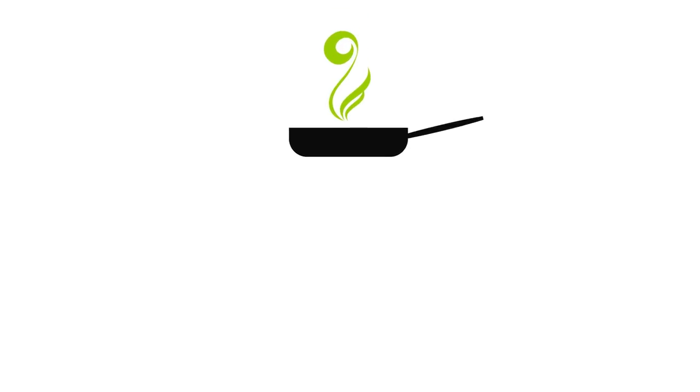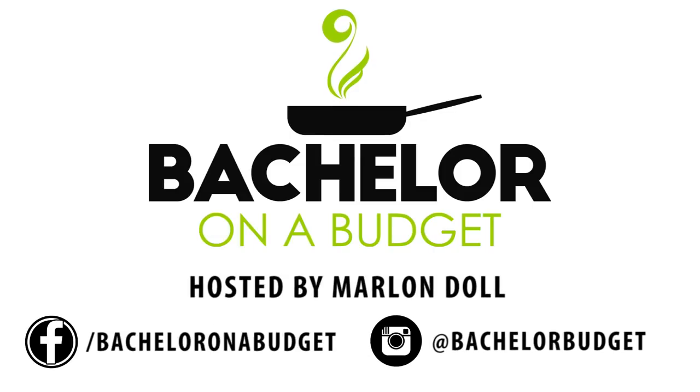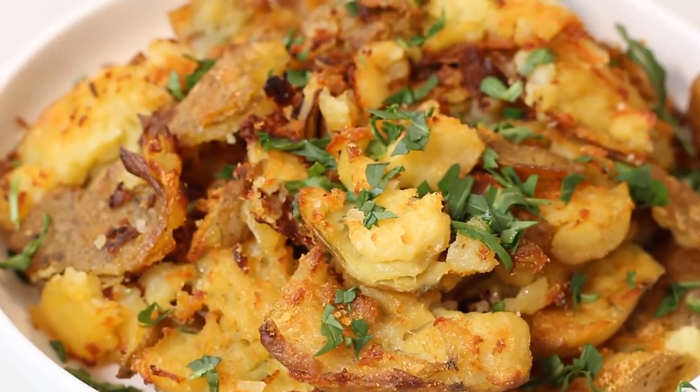These are going to be the best potatoes you ever had. These smashed potatoes are going to be crispy and delicious. All we're going to need are some potatoes, salt, olive oil, a bit of garlic, and nutritional yeast. That's going to give us such a rich, delicious umami flavor. This really makes this dish amazing.